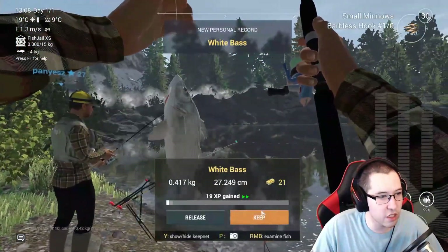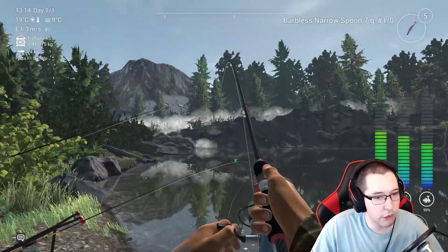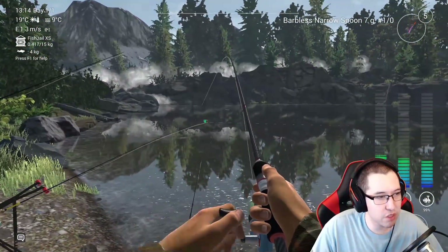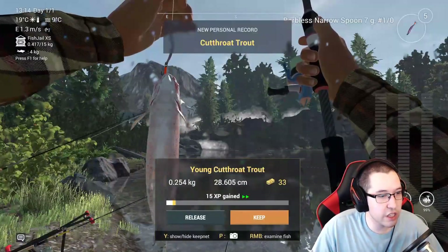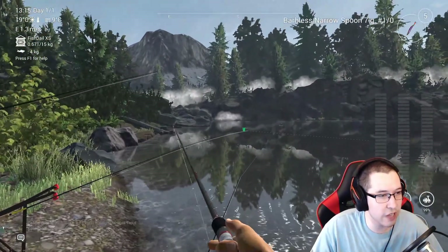We actually caught a white bass, which is surprising. We'll keep casting over there until we get a trout. We got a fish on the narrow spoon — hopefully it's a decent size. It doesn't look too big. This is a young cutthroat trout, basically the smallest fish you can get, so don't worry about that too much.